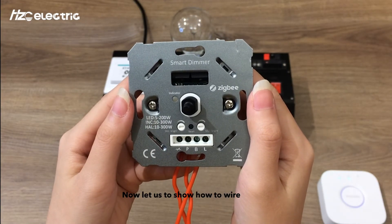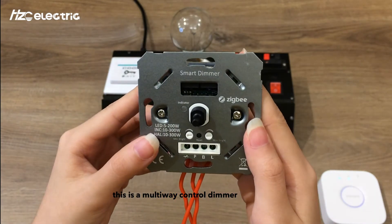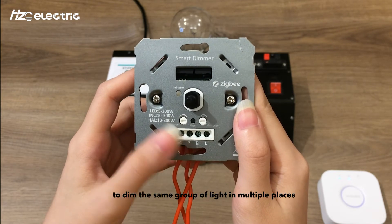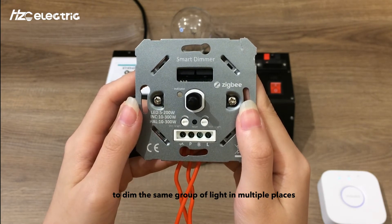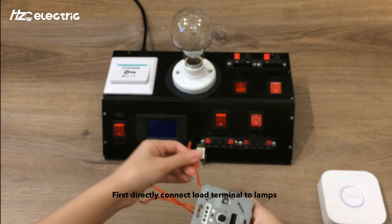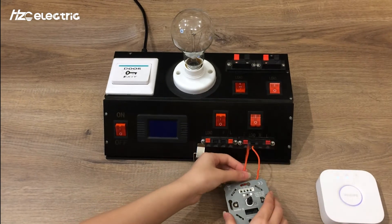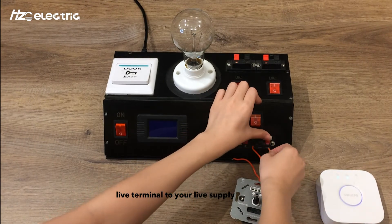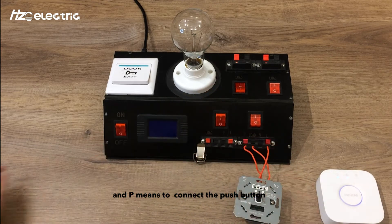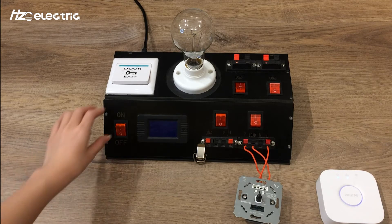Now let us show how to wire. This is a multi-way control dimmer, meaning you can use multiple push buttons to dim the same group of lights in multiple places. First, directly connect the load terminal to your lamps, the live terminal to your light supply, and P to connect push buttons in different locations of your house if needed.